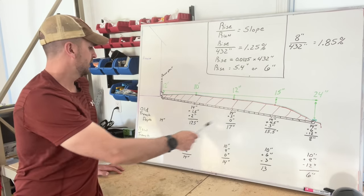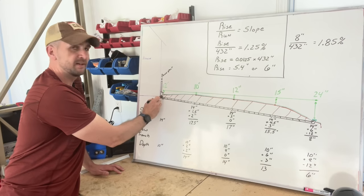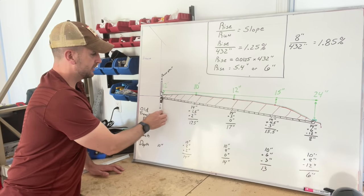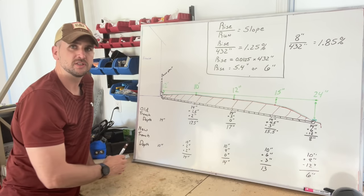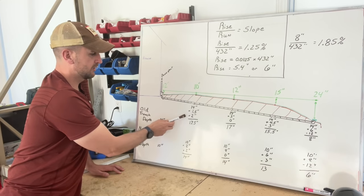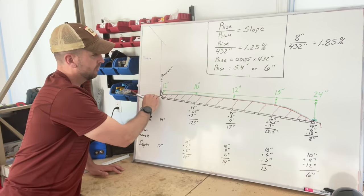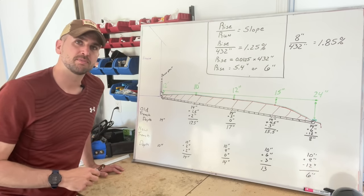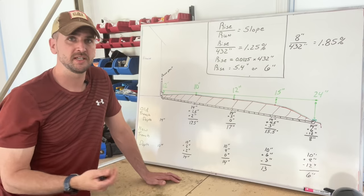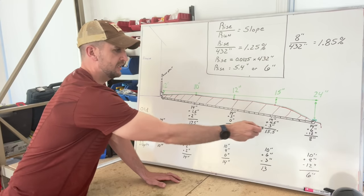I planned to start by digging the trench at 14 inches, giving me 10 inches of ground above the 4-inch corrugated pipe. At each measurement point I took that 14 inches, added the slope of 1.5 inches, and also accommodated for ground changes — where the ground went up 2 inches, I added another 2 inches, so at that point I needed to dig 17.5 inches down to achieve the 1.25 percent slope. I calculated that out for each point: 14 inches here, 17.5 inches at the next, 17 inches, and so on to the end.